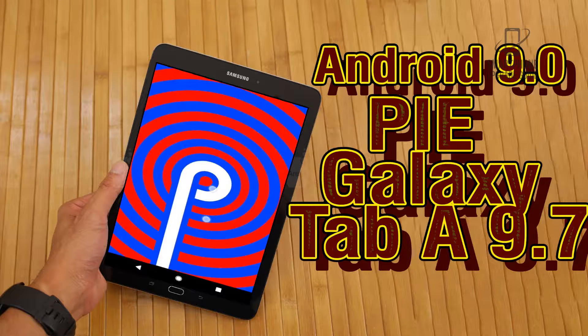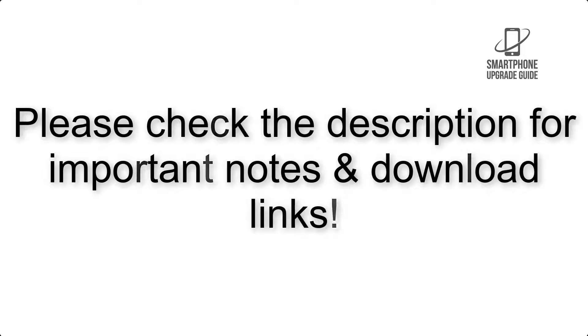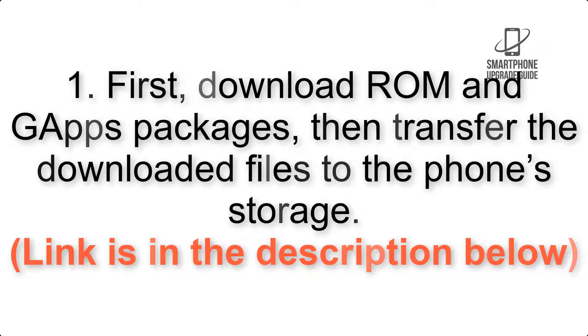Install Android 9.0 Pie on Samsung Galaxy Tab A 9.7 via Lineage OS 16. Please check the description for important notes and all the download links. First, download the ROM and GApps packages, then transfer the downloaded files to the phone storage. Link is in the description below.